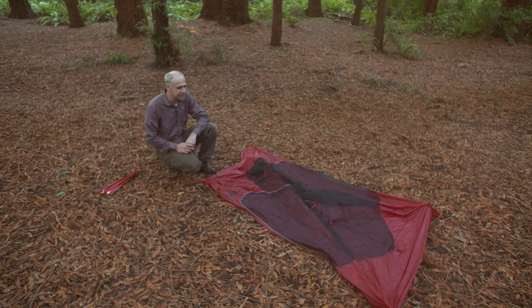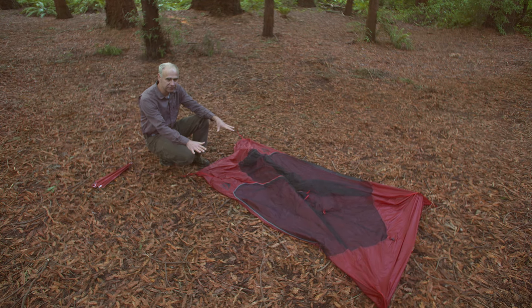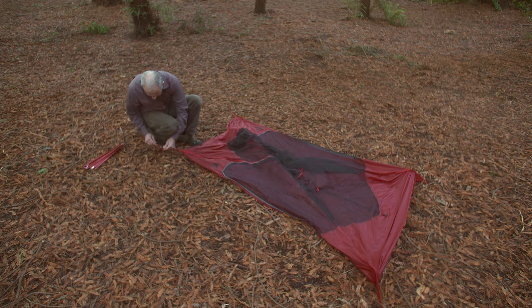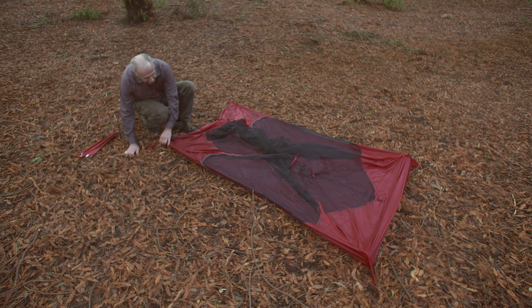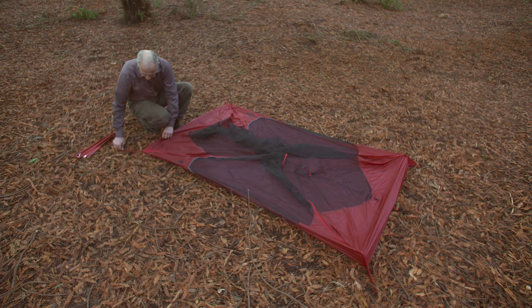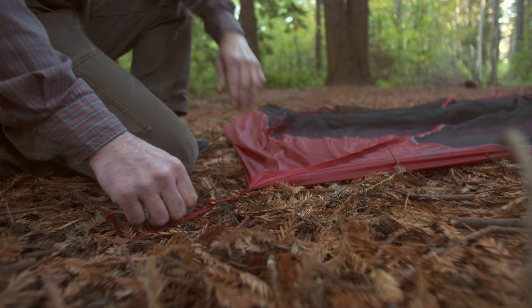To begin setting up the Freelight, lay the tent body out flat on the ground and stake out all the corners. The key to setting up the tent properly is to make sure the floor is staked out tightly and wrinkle-free.